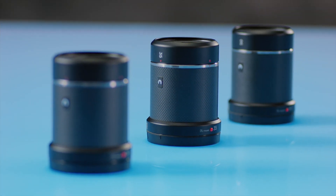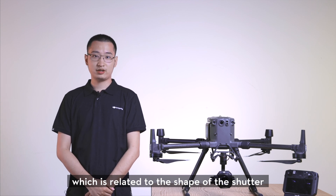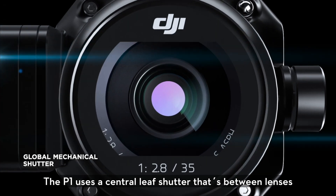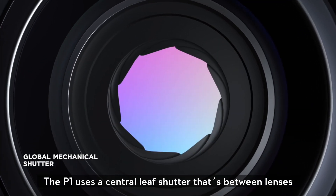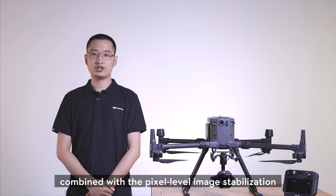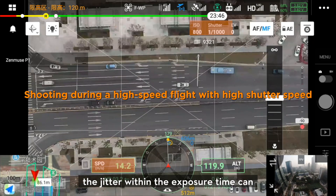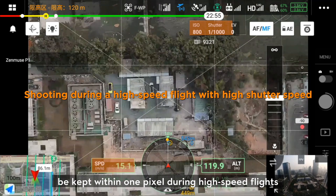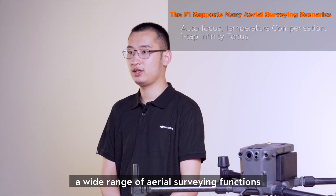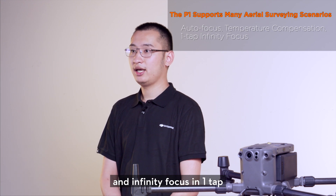Now that we have covered resolution, let's look at the jello effect, which is related to the shape of the shutter. The jello effect results in compressed or enlarged images during high-speed flight. The P1 uses a central leaf shutter between the lenses, which minimizes the jello effect. Combined with pixel-level image stabilization provided by the high-accuracy 3-axis stabilized gimbal, the jitter within the exposure time can be kept within 1 pixel during high-speed flight. The P1 also supports a wide range of aerial surveying functions such as autofocus, temperature compensation, and infinity focus in one tap.